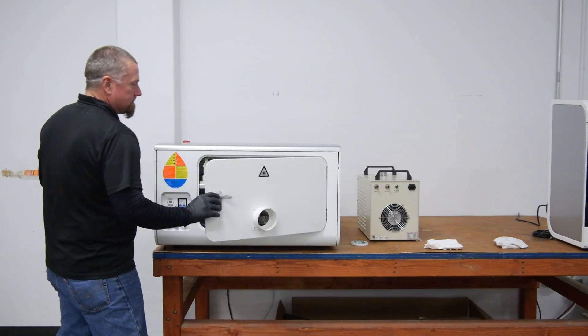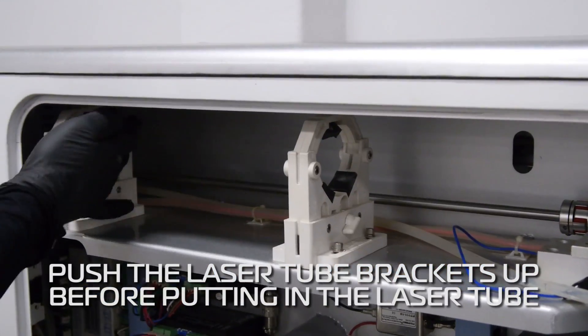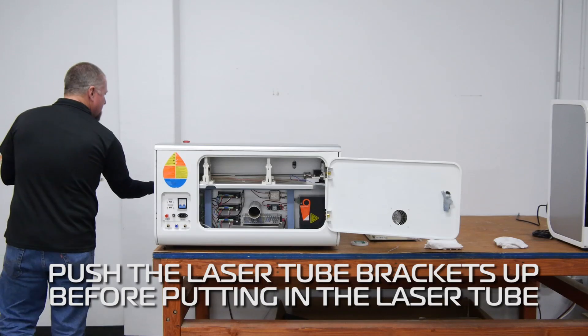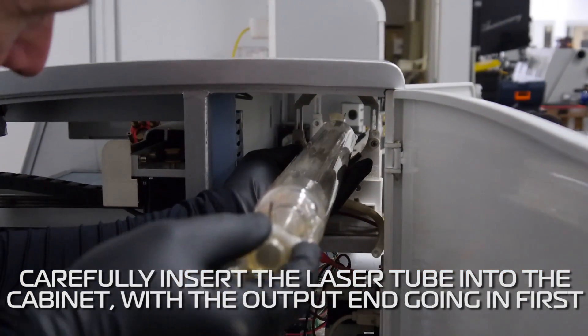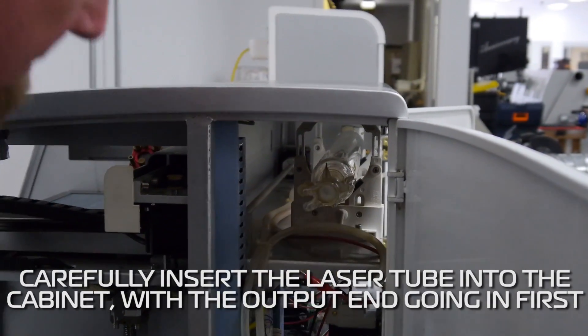Open up your cabinet. Make sure the laser tube brackets are pushed up all the way, and then you're going to insert your tube through this side. Being extremely careful, you have your output on this side — sliding it through, resting it right in the cradle of the brackets.